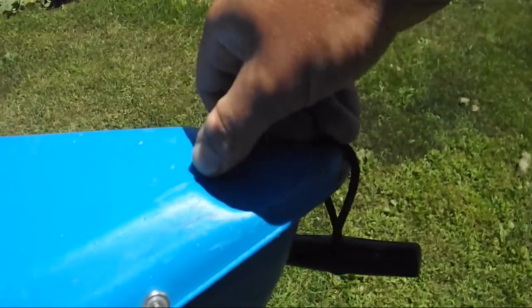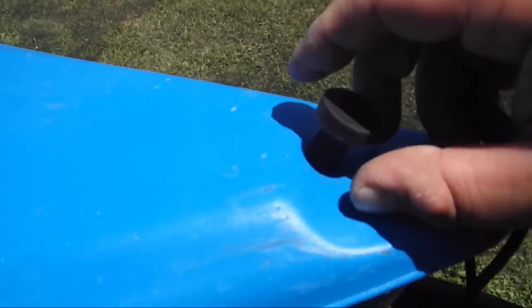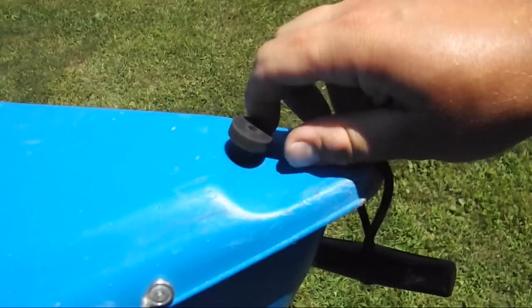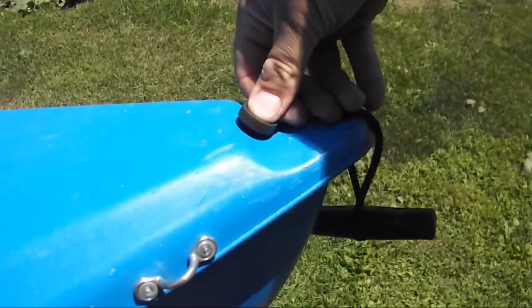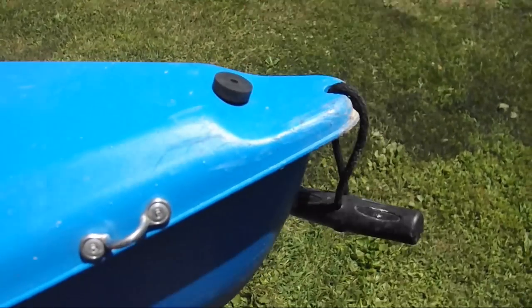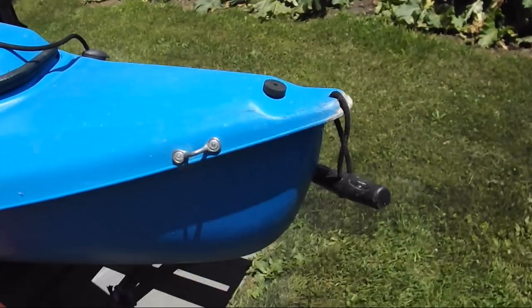The drain plug is nice — being able to get all the water out of a kayak at the end of the day without using a sponge is very nice. However, getting it back in can take you a little while, especially if you don't lubricate it first. One of the best things to do is dip the plug in some water to get it semi-lubricated before you put it back in. The more you take it out and put it back in, the better it'll get.